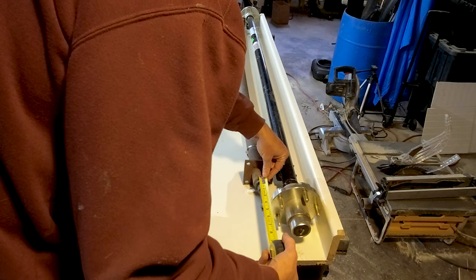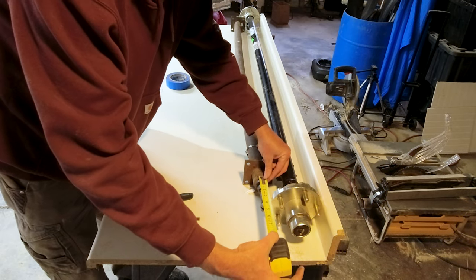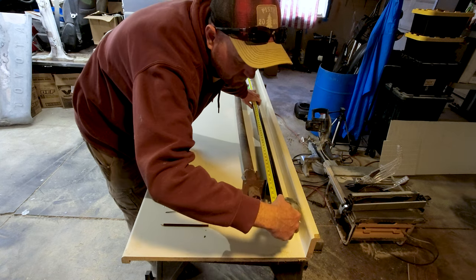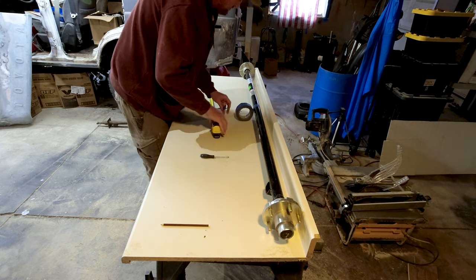So after some precise measurements, and then double and triple checking those measurements, I figured out exactly how much I needed to cut out. I found the center and cut out about four inches.